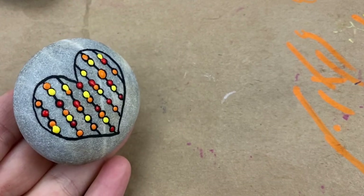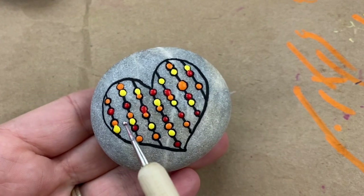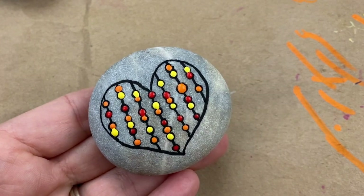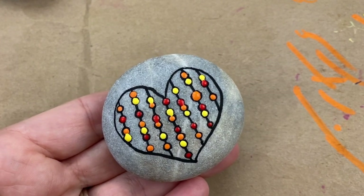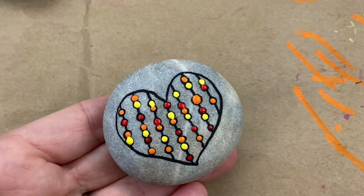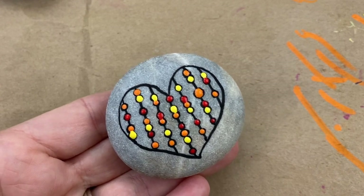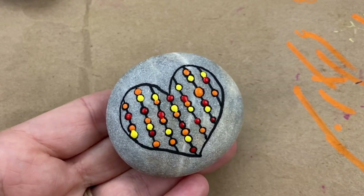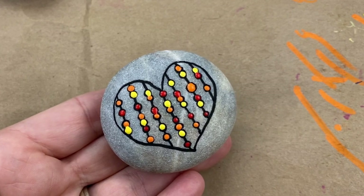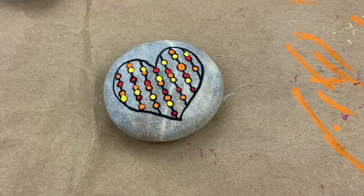How adorable is that? Every once in a while you might have a couple that accidentally bled into each other. Let these dry completely, then you can go back in with an extra fine little black line and separate those two. I'll share a picture of that here. I hope you enjoyed the tutorial — don't forget to give it a thumbs up, subscribe, all that good stuff. We'll see you soon with another fun rock painting idea. Bye-bye!